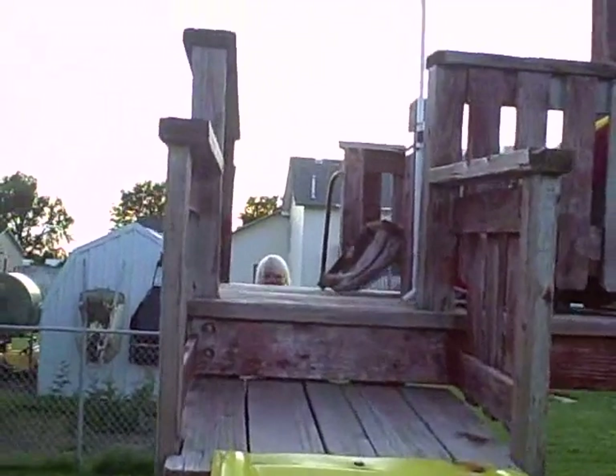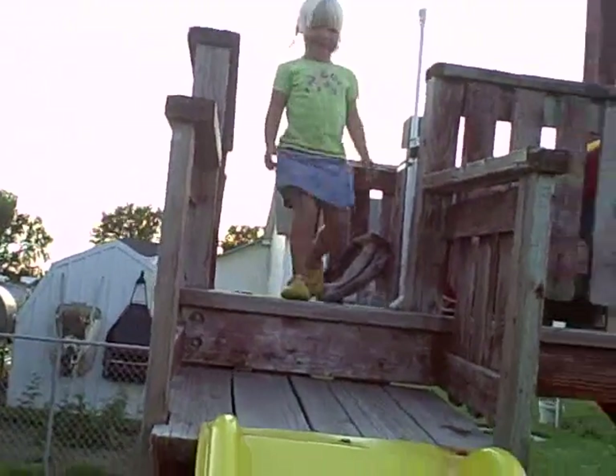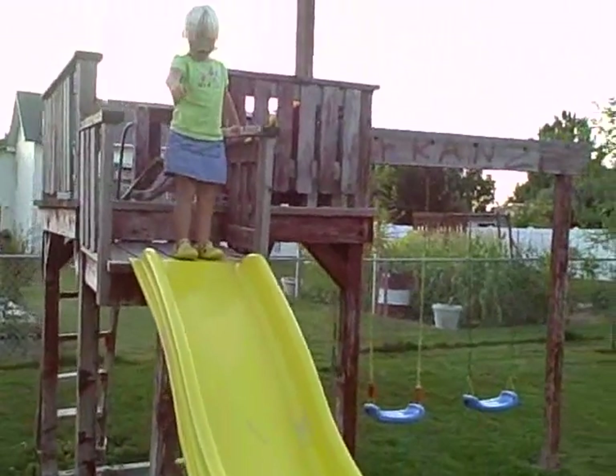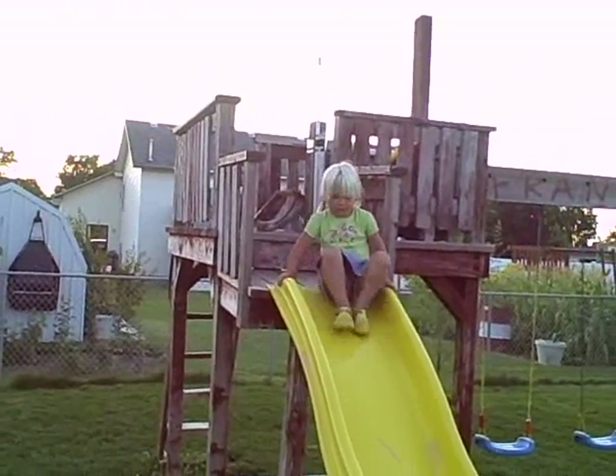Savannah? Are you climbing up there? You are? Come on, baby girl. Show me how the slide works. That's okay. Go down — it's okay. Go down the slide.